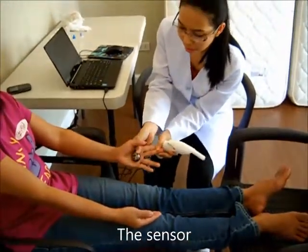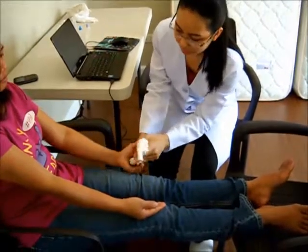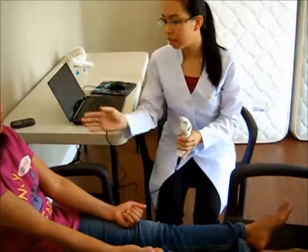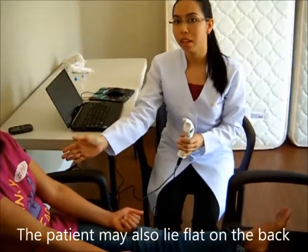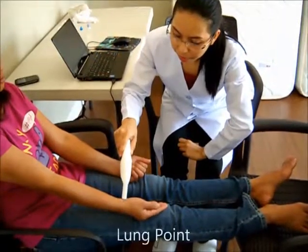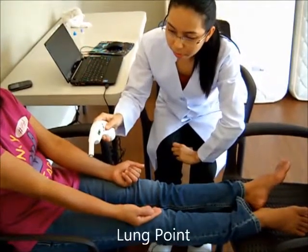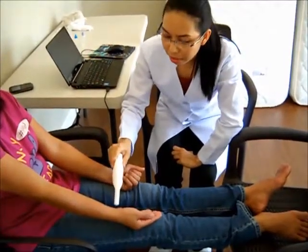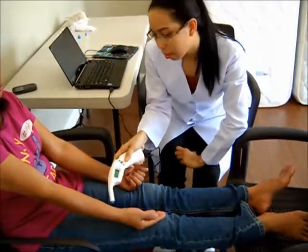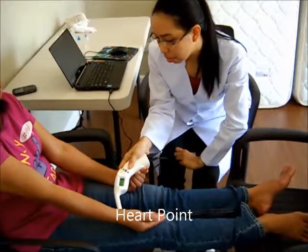This is the sensor. We make sure that the patient is relaxed, seated comfortably at a 90-degree angle, and start assessing. That sound indicates that it is done with one point, and we are about to test the next point.